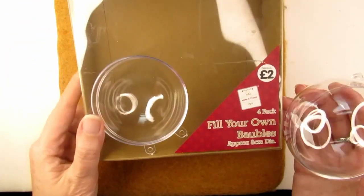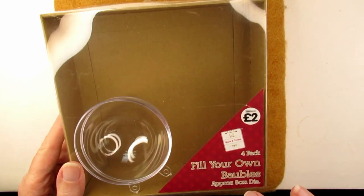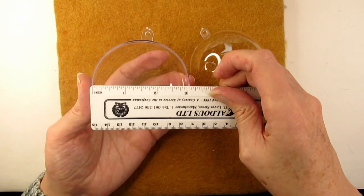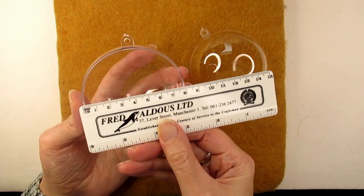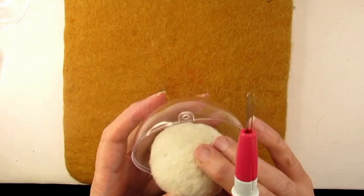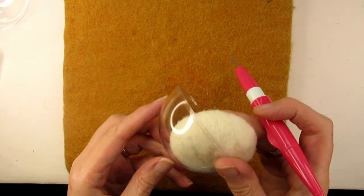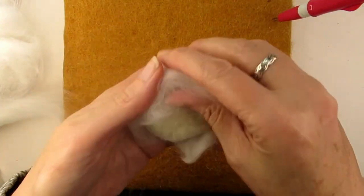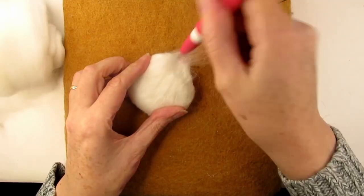But luckily I had a spare bauble. You can get these baubles in the UK from The Works. In the US you should be able to get these from your local craft store or maybe even the Dollar Tree. These ones I'm using are about 3 inches or 8 centimetres wide. Before I moved on I checked it's not too high as we need room for a house and a tree to fit on top of it. Next I go to the top of the base with bright white merino wool to make it look extra snowy.